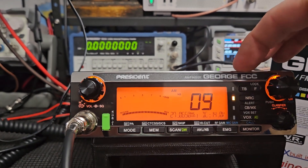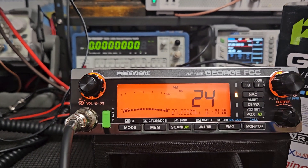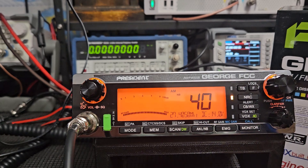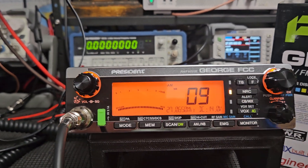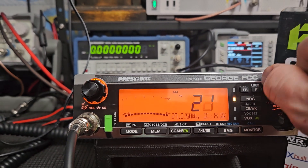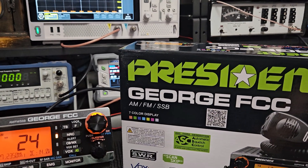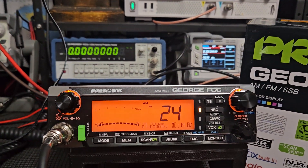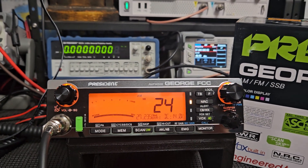This is all we have for an unlicensed band, and they could do anything they want. We want to make sure we're using these frequencies so if they're monitoring at any given time they'll see they're being used. If there's tons of activity above or below the CB band but not on channels 1-40, they might start delegating that spectrum to something else - we don't want that to happen. The more we use these channels the better chance of that never happening. I really enjoy this radio from an operator standpoint, it looks good. Hope everybody has a happy New Year and a merry Christmas - we'll catch everybody later, take care.